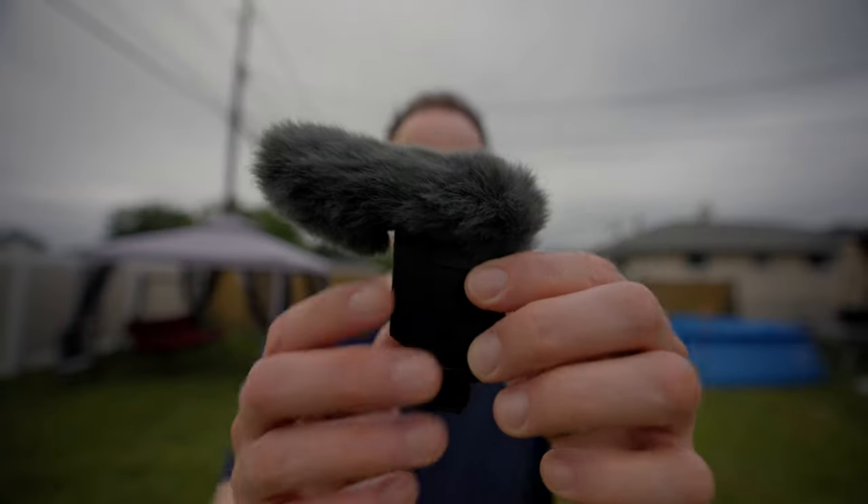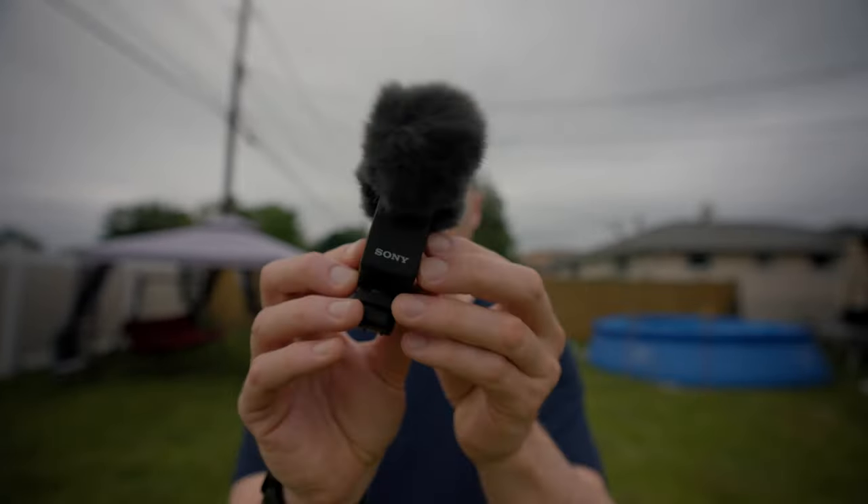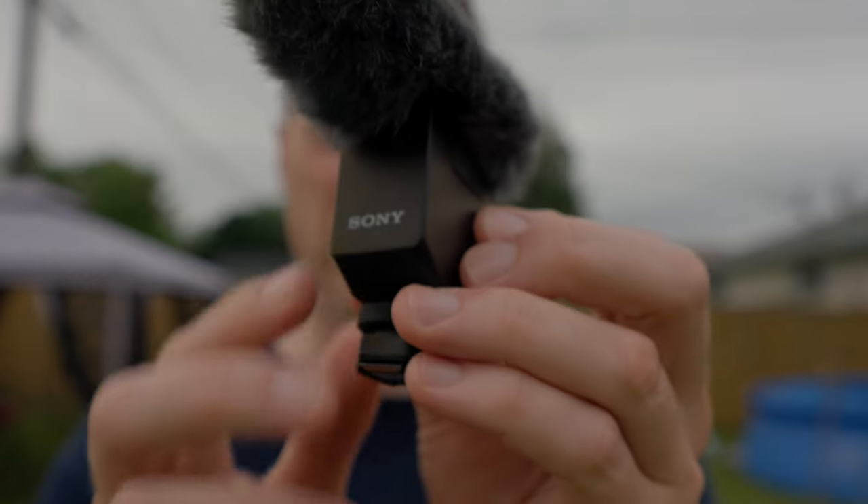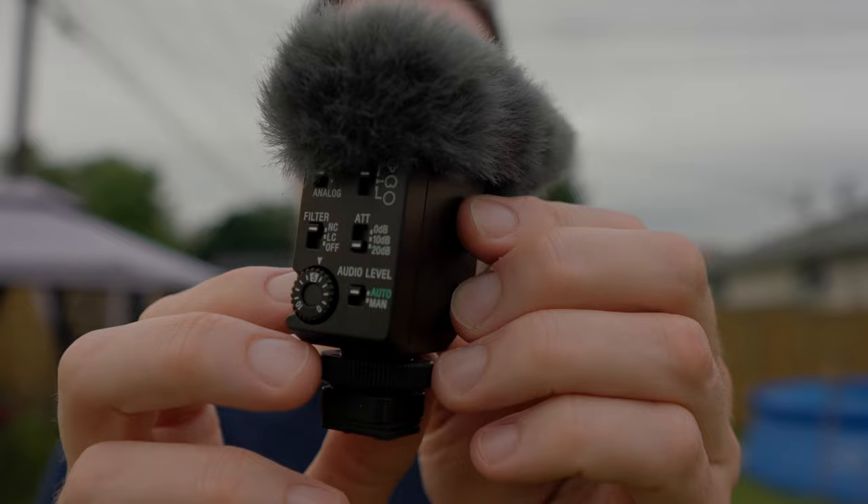I hold in my hands the brand new Sony mini microphone that is the little brother of the B1M, which is a top-selling microphone that is consistently sold out. Is this microphone just as good as a shotgun microphone? Let's find out together.